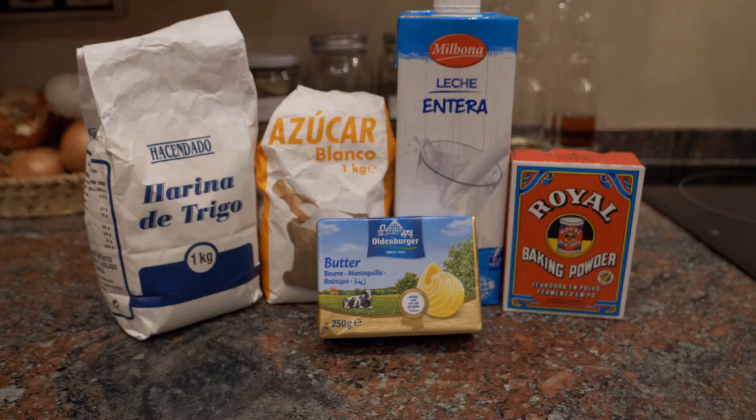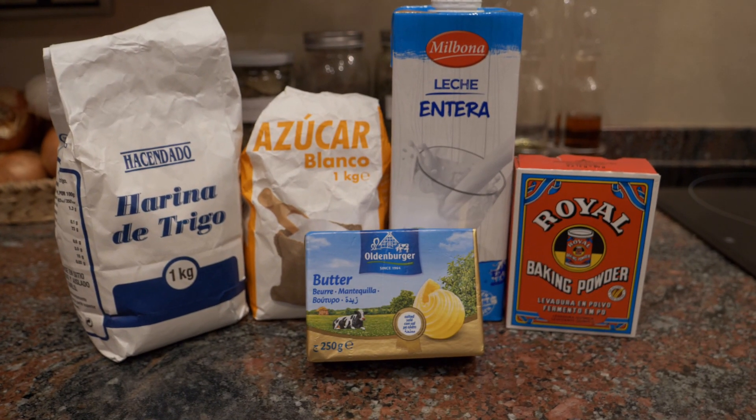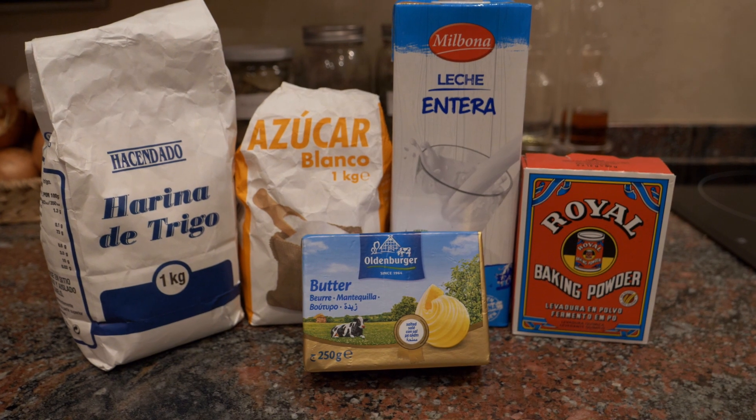Before we get going today, be sure to like the video and subscribe to my YouTube channel if you haven't done so already. Now, making scones is a very easy and straightforward recipe — you just need several ingredients.